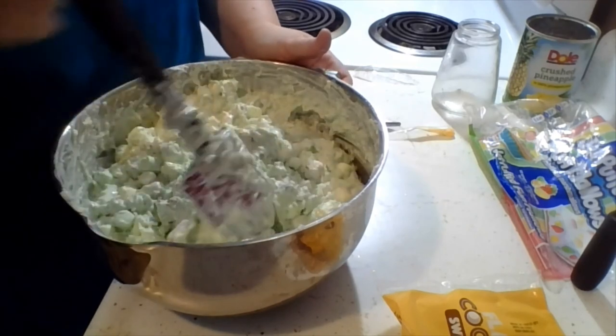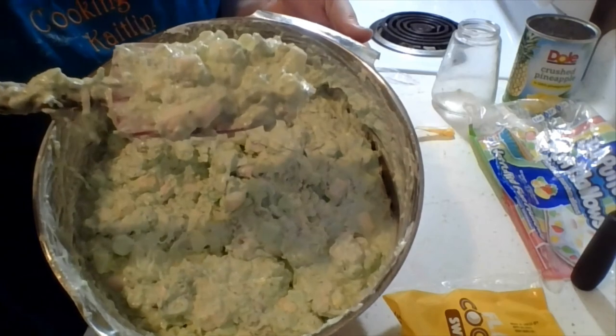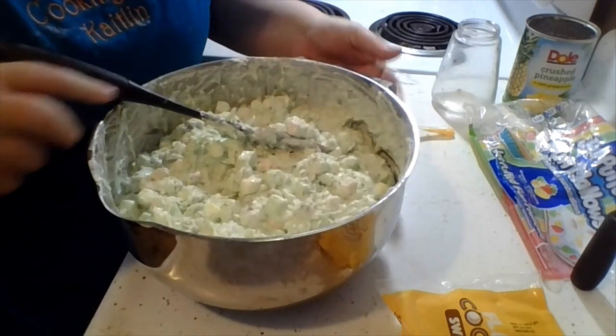And there you have it, folks — pistachio salad. Bon appétit! See y'all later.